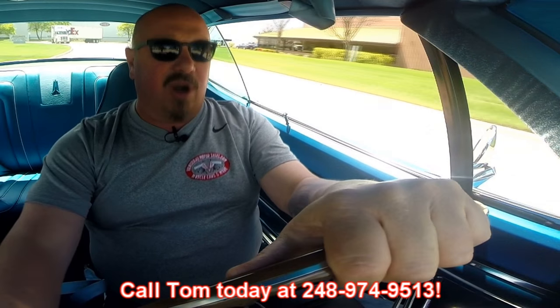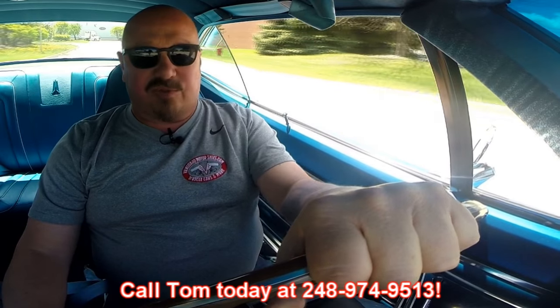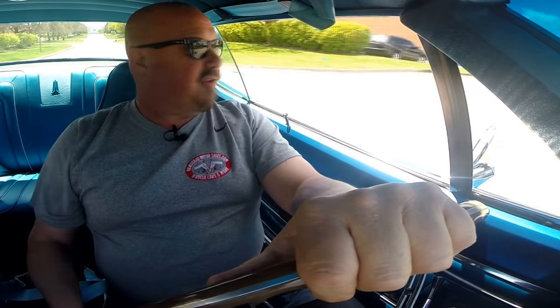You just give us a call at 248-974-9513. Tom answers his phone seven days a week and practically 24 hours a day, so just give him a call. If he happens to not answer — he does sleep every now and then — just leave him a message and he'll return your call. Downshifting nice, hand off the shifter — she's staying in gear just fine.